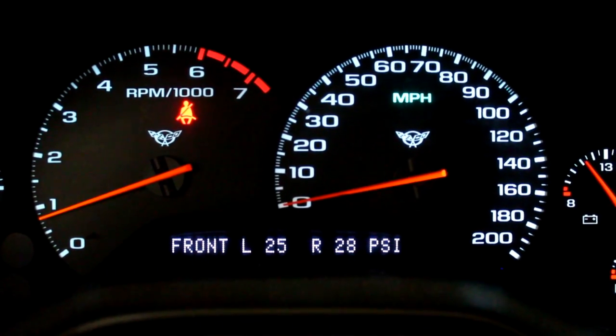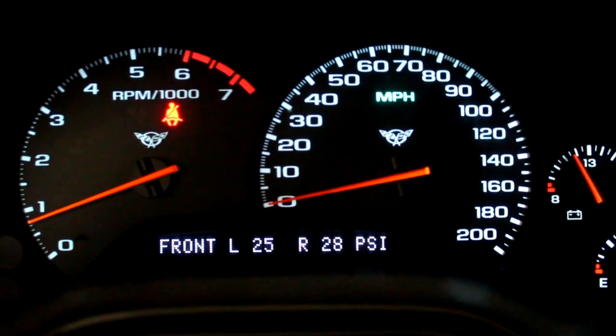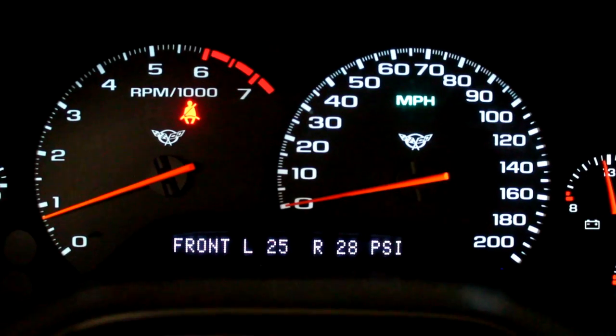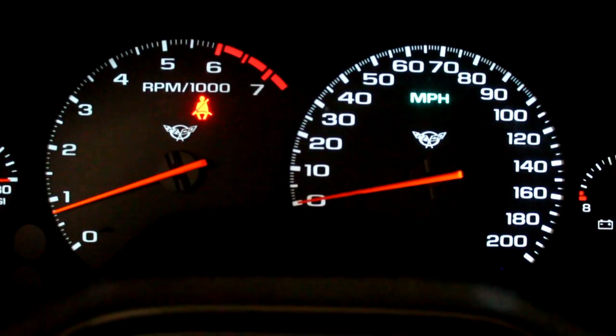So now we see the PCM puts the proper amount of air in. We don't have to touch the throttle pedal. Now the next test will be to see if we blip the throttle — if we goose it — can the PCM maintain the idle.